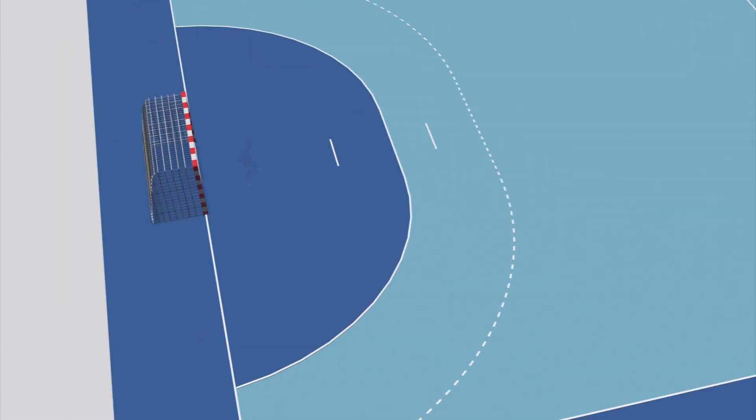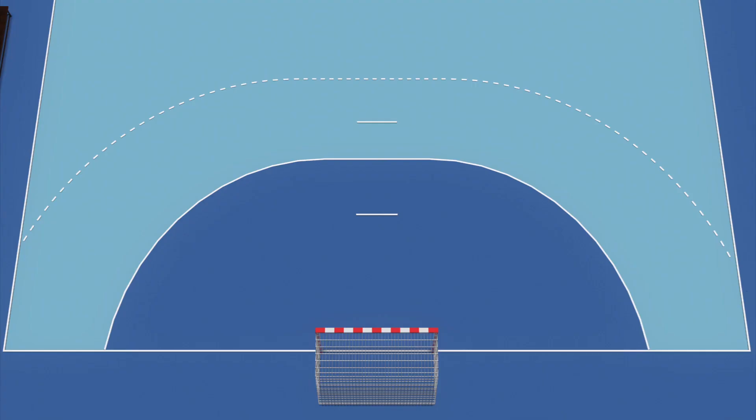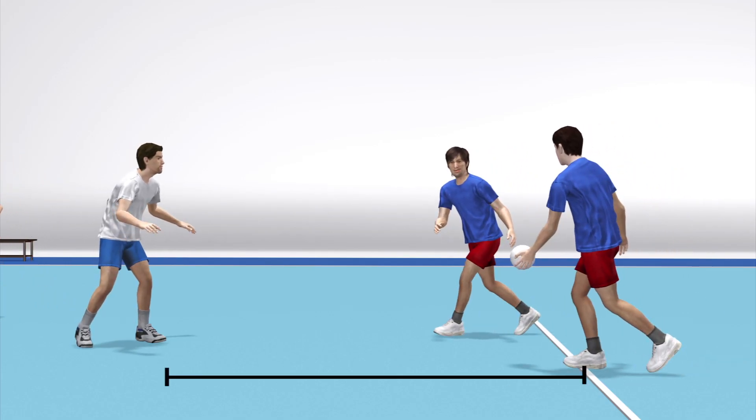Only the goalkeeper can step inside the goal area. The centre line is where play starts and resumes. Opponents have to stay at least 3 metres away.